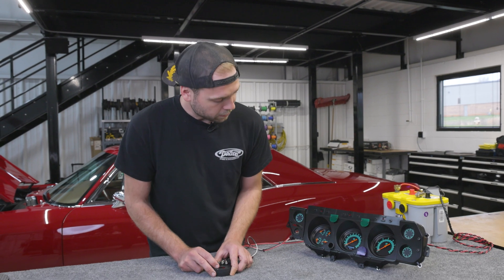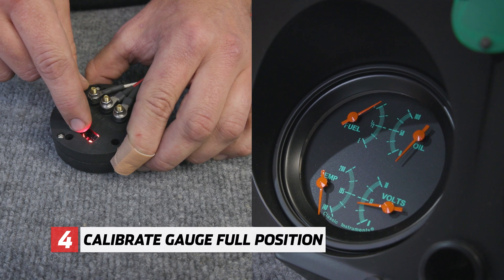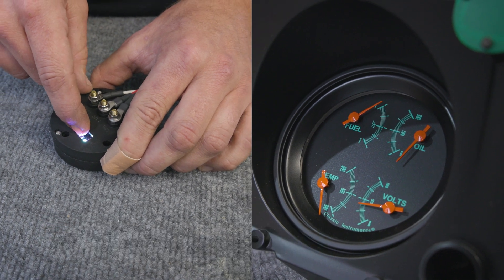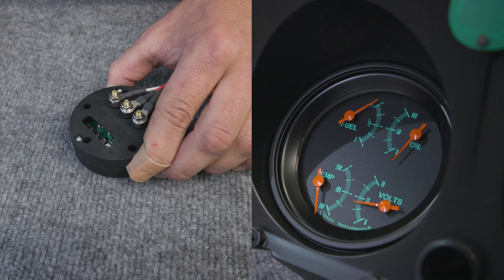Finally, set the gauge to full using P2 and P3 again. Once that is set, press P1 a final time and wait for the LED to turn off. It will flash three times red, and your gauge is calibrated.